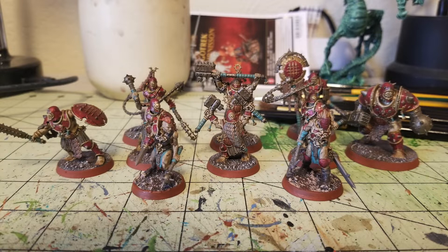As you can see in this photo, you may notice there's a bunch of Iron Golem miniatures. The reason why is because the two female fighters in the very front of the photograph are actually from the Spire Tyrants box set for Warcry. I'm just painting them up in the colors of the Iron Golems because we're using them for our Pit Fighter Warband for our Mordheim campaign.